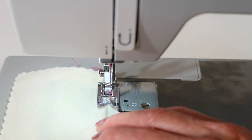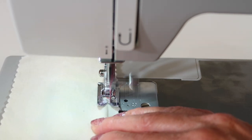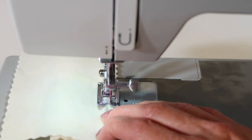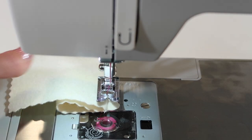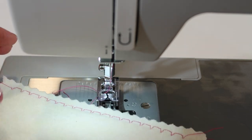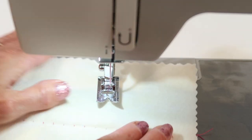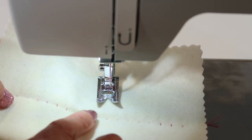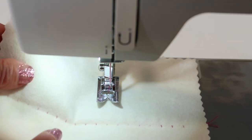Just guide it on down — that's where the blind hem foot would have a little guide for you to follow, but we're going to wing it here. When it's done, let me show you what you're looking for in a successful blind hem. This is what it looks like on the back side, and those little bites are what keep the blind hem. The goal is to take a very small bite all the way down the fabric, consistent — not too big, but not so small that it doesn't catch the fabric at all.